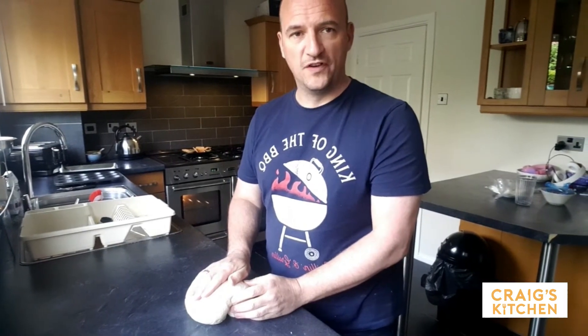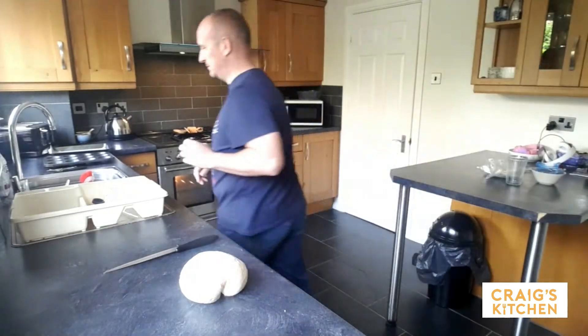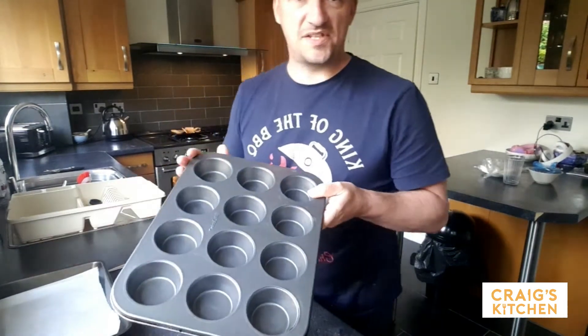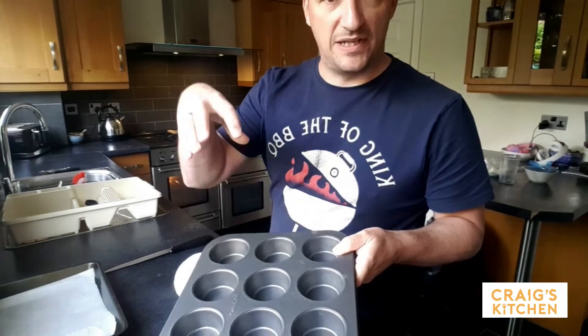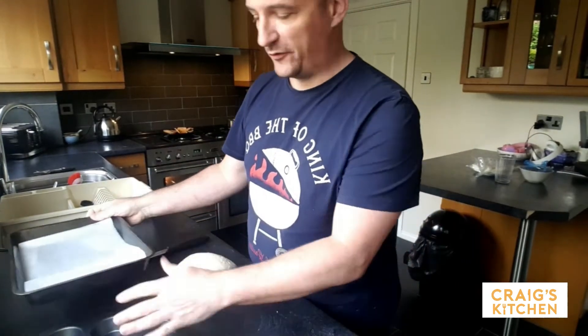So the dough's ready to be portioned into whatever you want now. I'm going to make this into some bread rolls and into a small loaf. I'm going to get my trays. This is a muffin tin — I'm going to make some little bread rolls in here so they rise like little muffins, and it allows me to put some oil on the bread for it to stay in shape. And then just a lined tray which I'm going to put the loaf on.